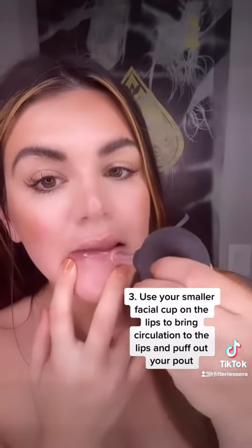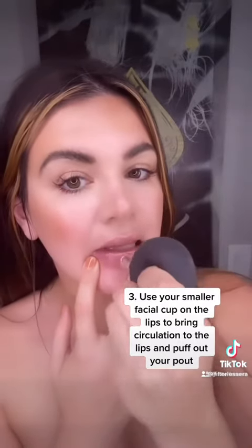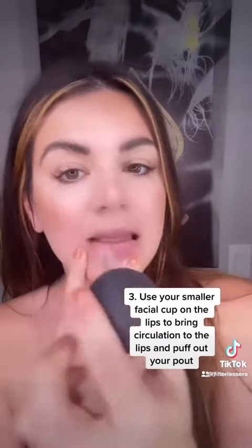Next, take your smaller facial cup and do each movement three times, starting from the inner of the lip, then going out in each direction. This is going to bring circulation to the lips and give you a puffier pout. You also want to have the hyaluronic acid on your lips when you do the cupping.